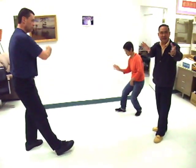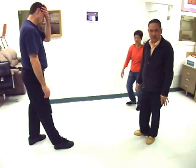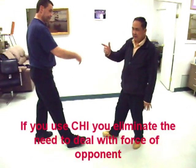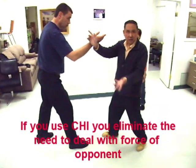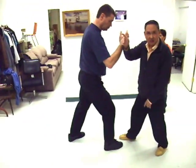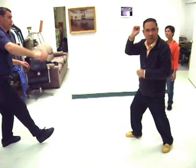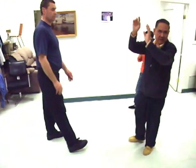Then the guy's strength is going towards the west side of the body. If you use Qi, then you eliminate that. When you push in, you use Qi — you eliminate all those things.